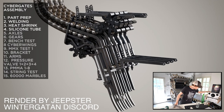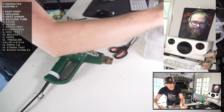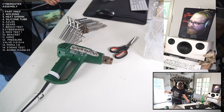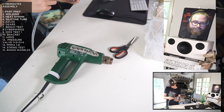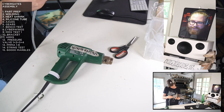Welcome everyone to another build stream, and thanks Hannes 2000 for being here. If you have any questions you can just ask them and I will try to get them live here, both in the YouTube chat and on Discord in the live stream chat. Just post your questions there and I will try to sort them out.